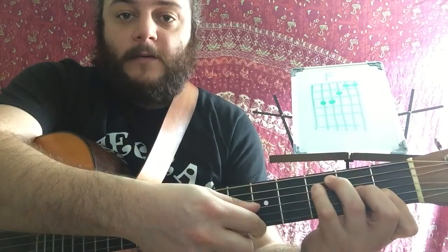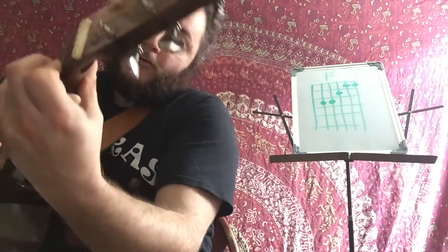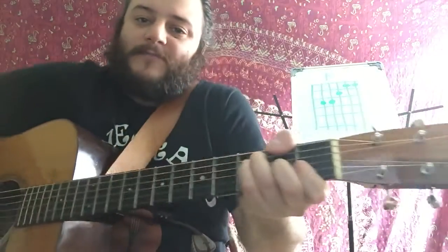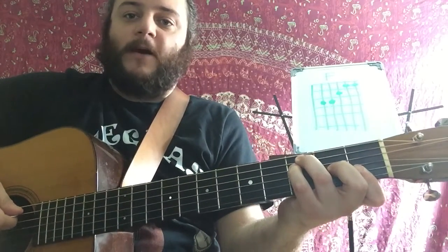Then these two fingers go down in the third fret — your ring finger is higher than your pinky finger. Make sure that your thumb is on the back; there's a nice little window there. You're not gripping it with your hand, because that puts a little too much unnecessary muscle tension where we don't want it.